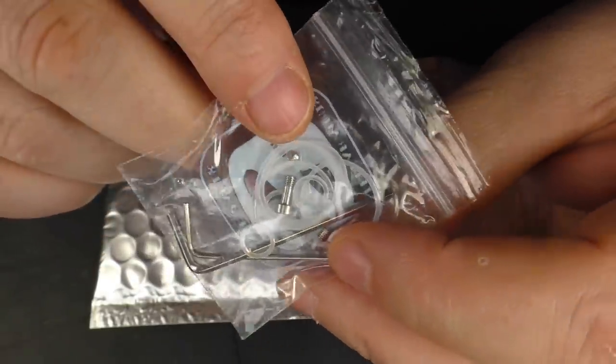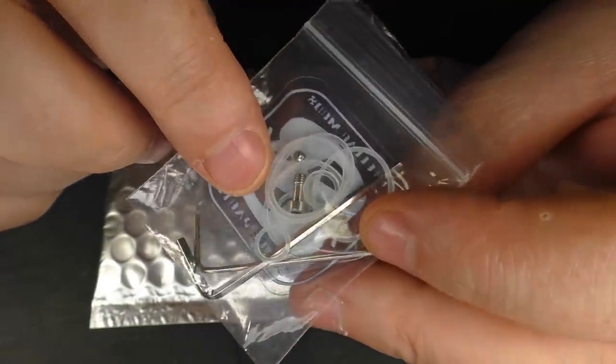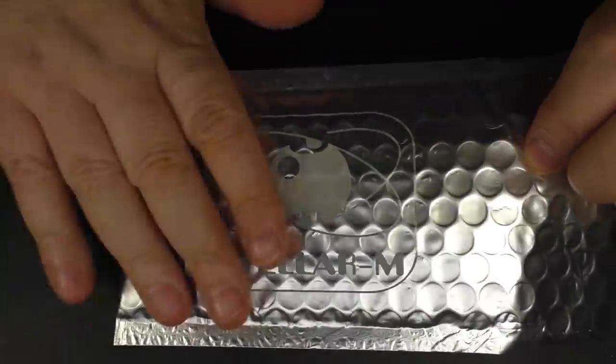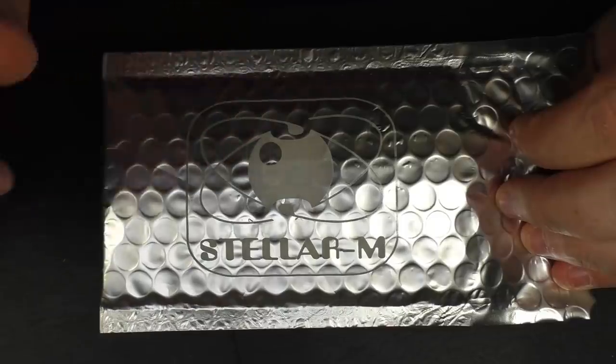And lots of spare O-rings as well. I always worry when I see these white O-rings here. I've never had much success with them in the past. And it all comes in a nice little bubble envelope with the company logo on it.